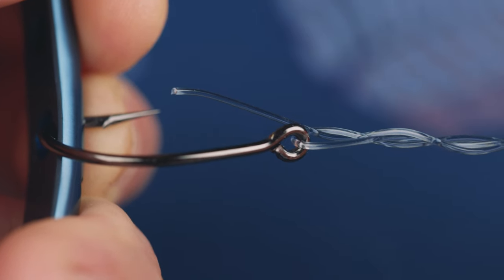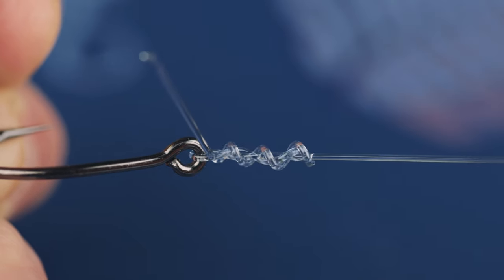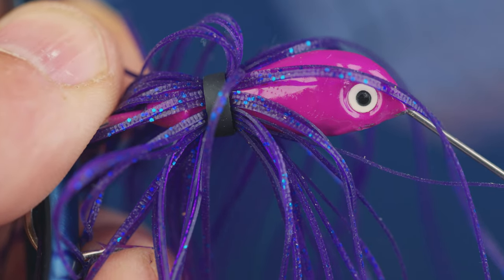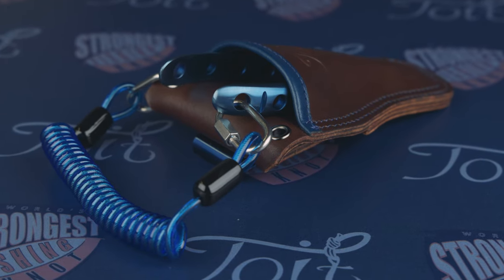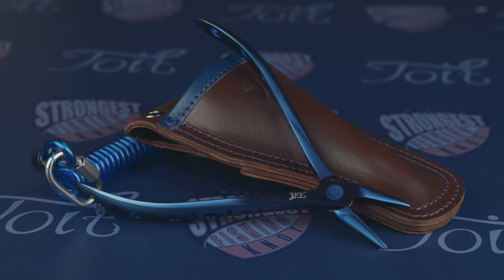And don't forget the tip with the holes — perfectly suited for putting your rig, your lure, your hook, or your preferred terminal knot under load when cinching those knots. Along with our Toy Tether and Toy Cheat, you will have the perfect combination for removing hooks and tightening those fishing knots.